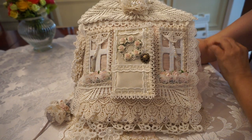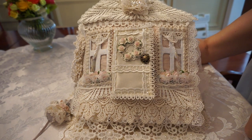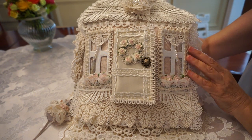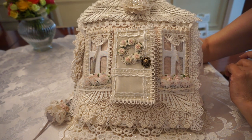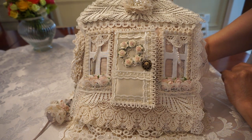Hi everyone, it's Margaret here. I'm back with a new journal that I've just completed. This is a little bit out of the ordinary. As much as I love doing journals about pretty vintage ladies, I felt I needed a change, so I decided to do a little bit of a whimsical style journal. And this one's called Home Sweet Home.